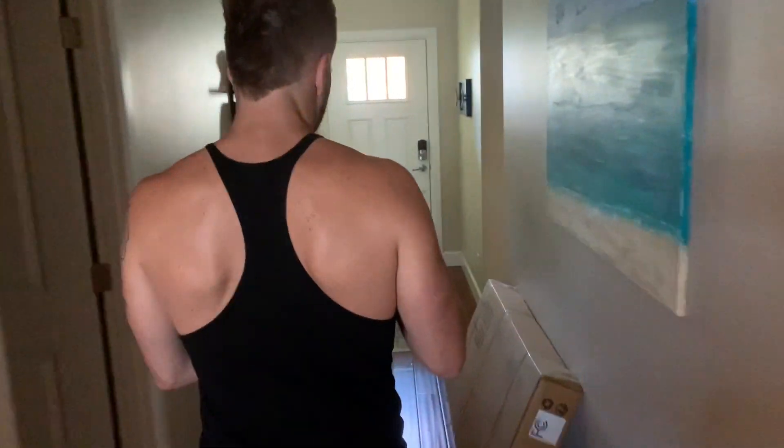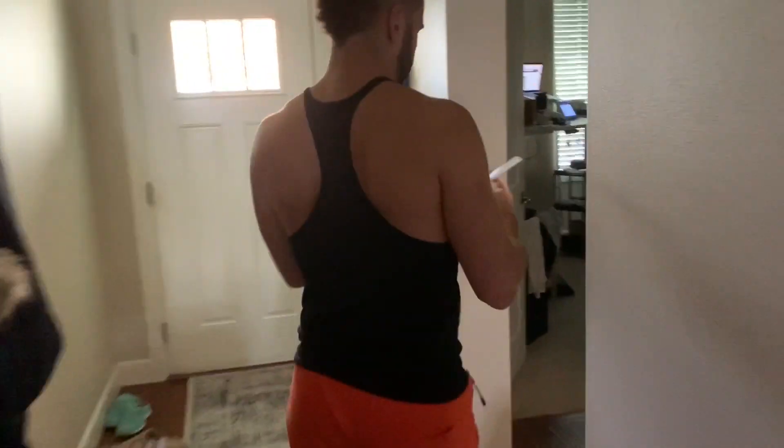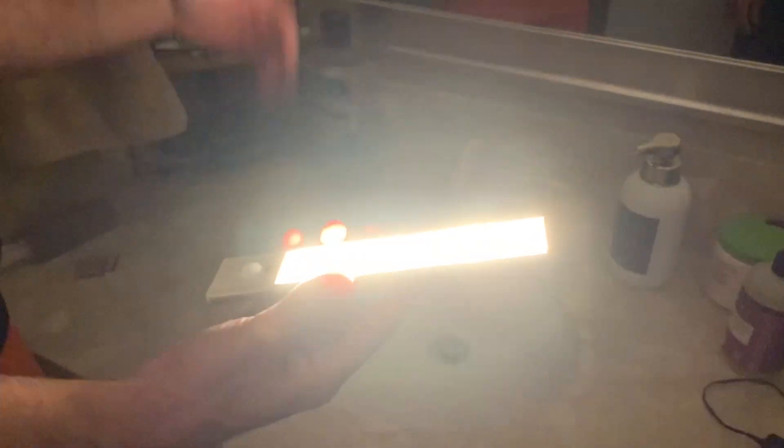Now we're coming back into the bathroom because it's dark in here. As you saw, I had to wave my hand to turn it on before, but because it's so dark in here, I don't need to wave my hand — it just turns on right here. It's on. So amazing.